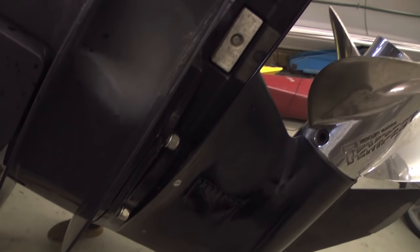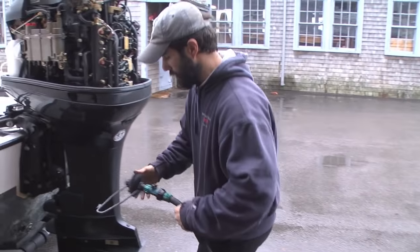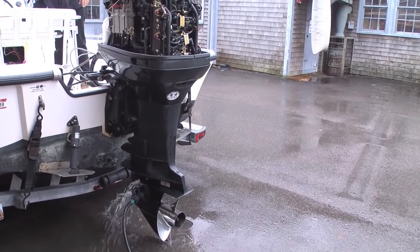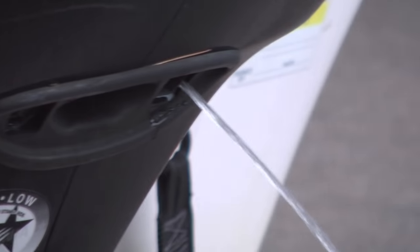We just finished torquing the lower unit bolts, fasteners, and nuts to 55 foot-pounds as per the service manual. The only thing left is final assembly and final checks — putting the zinc anode back under the anti-ventilation plate and doing a test run to make sure it pumps water out of the telltale. We'll do a brief test run here to make sure it's pumping.